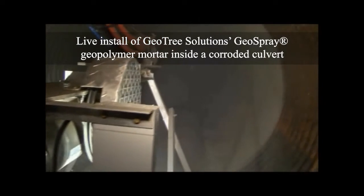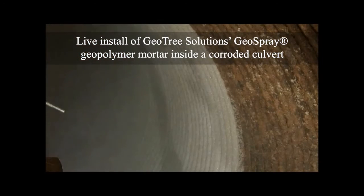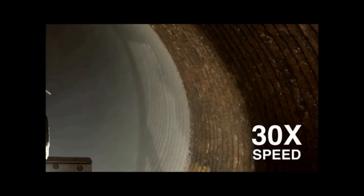Here we see centrifugal casting applying a layer of GeoSpray Mortar to the walls of a heavily corroded and damaged culvert. The required thickness of product slowly builds up on the walls to form a new structural pipe within a pipe.